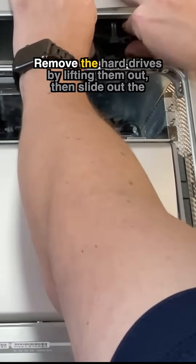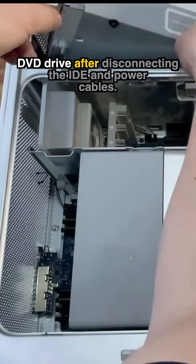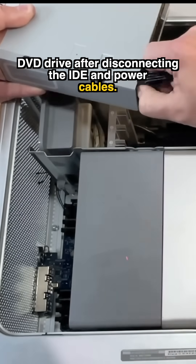Start with the easy stuff. Remove the hard drives by lifting them out, then slide out the DVD drive after disconnecting the IDE and power cables.